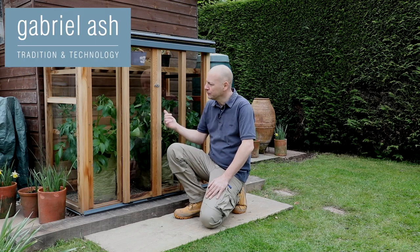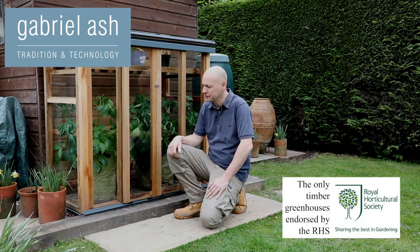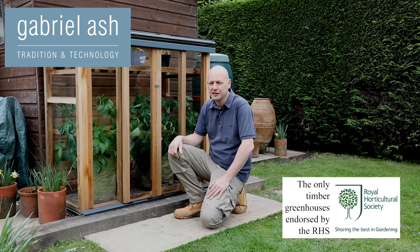It's now the middle of April and you will see I've moved the upright cold frame to its new location due to a garden redesign. Here are my top tips for using the upright cold frame from March through to May.